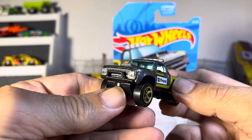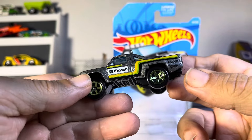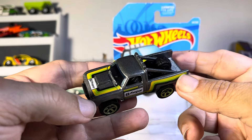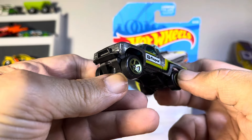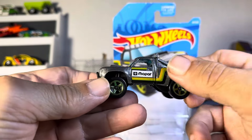Awesome, looking good. The green and the... looks like a grayish silver. But that's nice. Very nice. Push bar out front. Nice stripe.